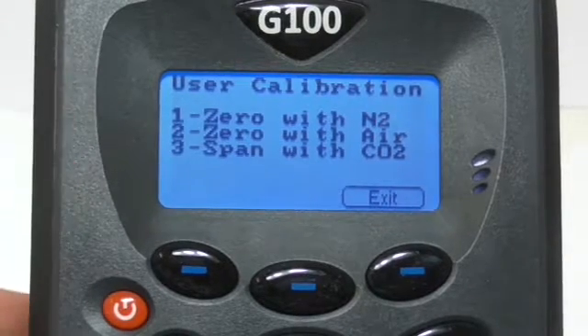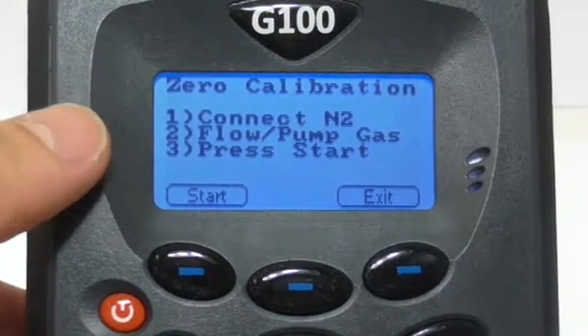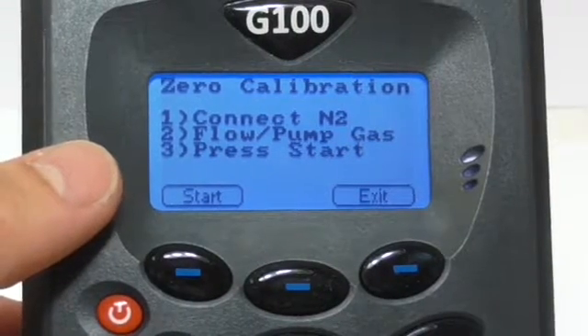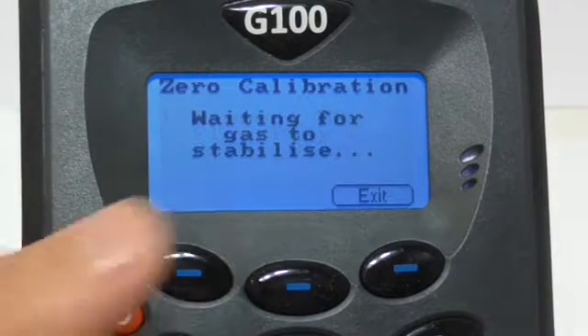Press key 1 for 0 with N2 and follow the instructions. Connect your nitrogen to the inlet port and start flowing gas. I would recommend leaving it for approximately 3 minutes before pressing start, as this will give you a more accurate zero calibration.